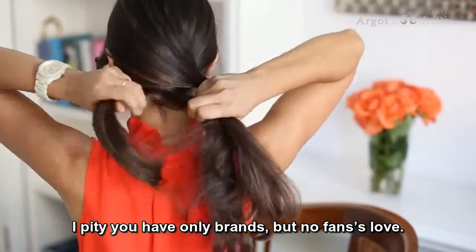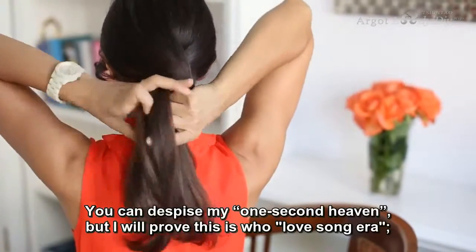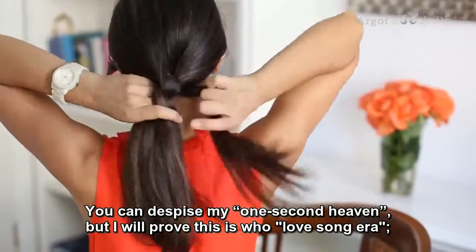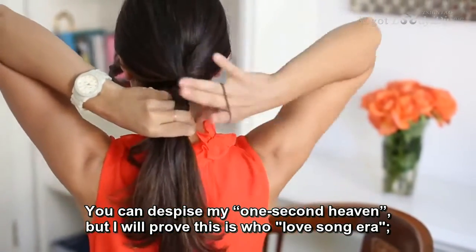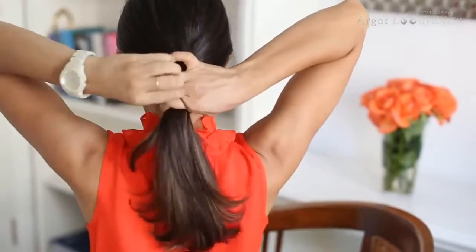Then I'm going to grab the middle section, sort of pull it up, and then cross those two sections again under the middle section. Then I'm going to take my hair elastic and put the hair in a ponytail.